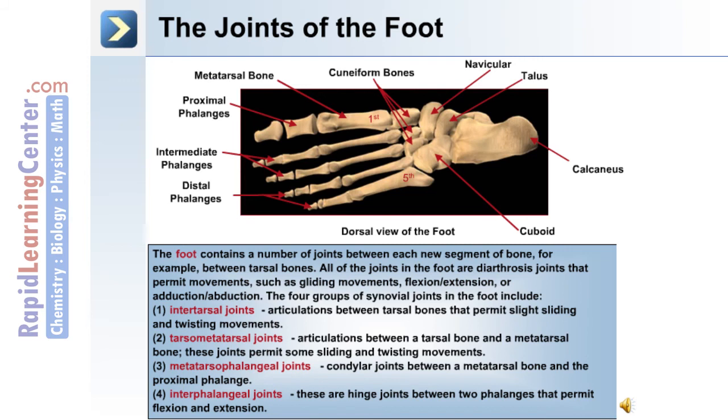There are also a number of joints in the foot. The foot contains a large number of joints between each segment of bone, including between the tarsal bones. The tarsal bones include the calcaneus, talus, navicular, cuboid, and three cuneiform bones. Also in the foot are metatarsal bones one through five, and proximal, medial, and distal phalanges. All joints of the foot are diarthrosis joints permitting movements such as gliding, flexion-extension, and adduction-abduction.